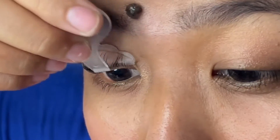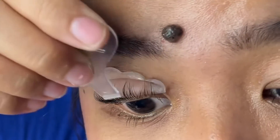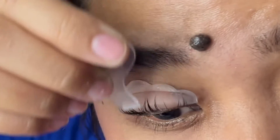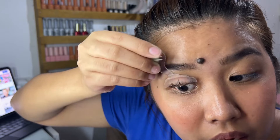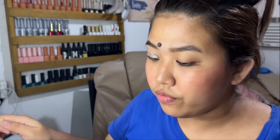Hindi ko alam kung tama yung kasi itong suklay na to sobrang liliit. Pero parang gusto ko may gap — yung parang pagsasama-samahin ko yung ibang hair tapos lalagyan kong gap, parang may style yung lashes. Ito, number one — perm. Ito yung pinakagamot. Amoy sa salon. Hindi ko alam kung enough na ba yung nalagay ko.